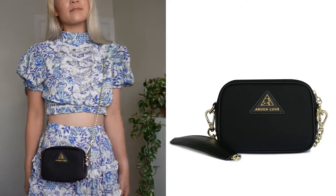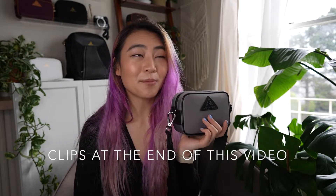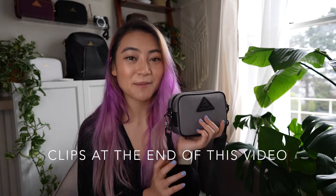For straps you have an option to pick between a chain strap or a faux leather slash-resistant strap. This is my personal bag and I've customized mine with a short jacquard strap. I really love mixing up all the straps and having the different options for wearing Arden Cove bags - I'll probably film a couple clips of how this bag looks with different straps so you can pick your favorite.